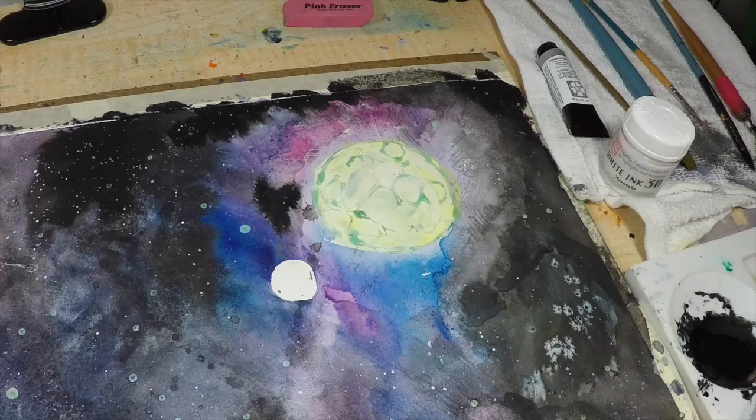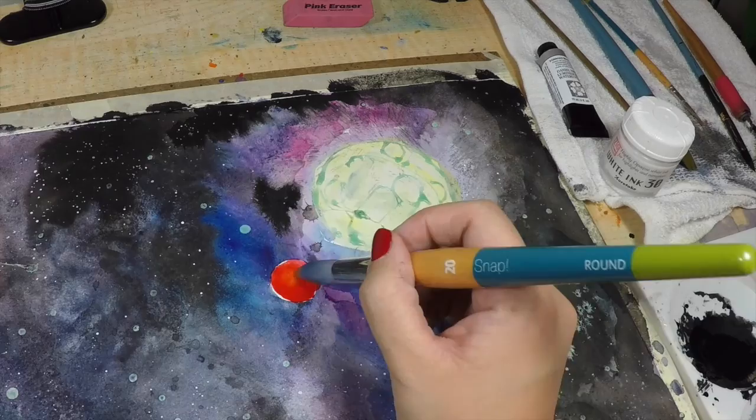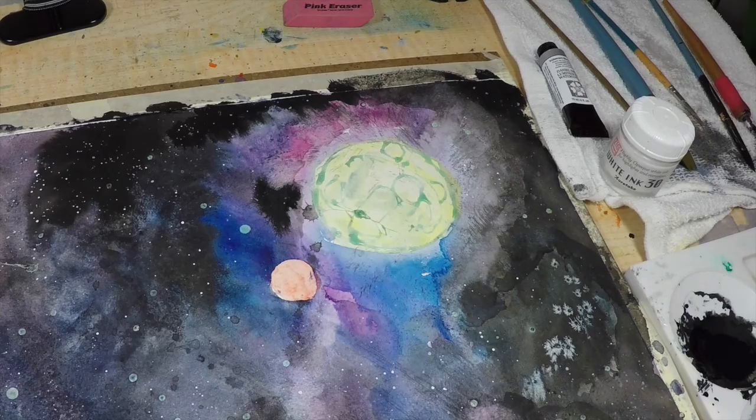I really didn't know what to do with this little planet because in reality there's not a planet near the moon other than earth. So I'm kind of going back and forth whether or not I want to just get rid of this planet altogether.